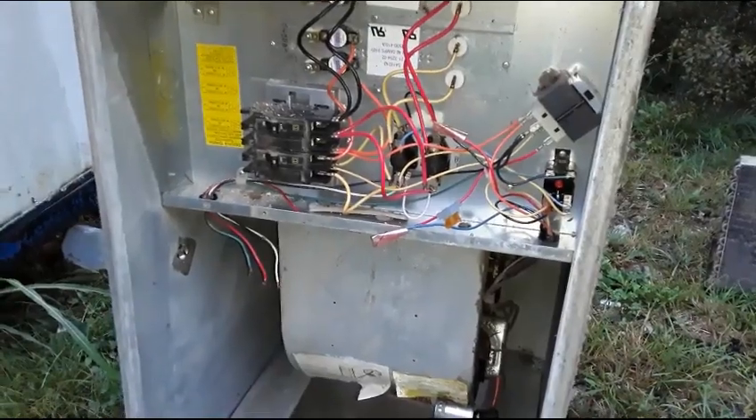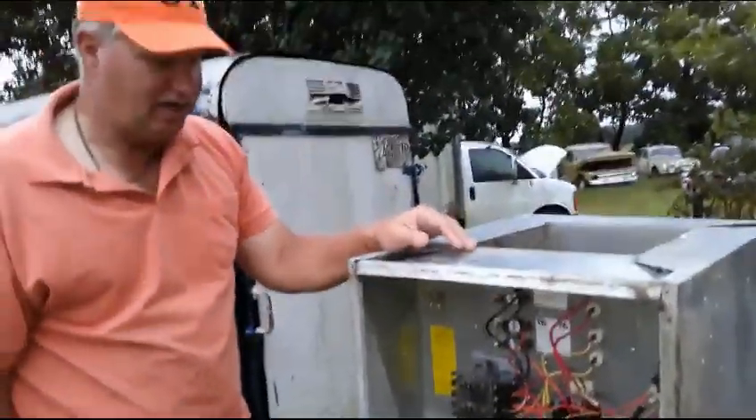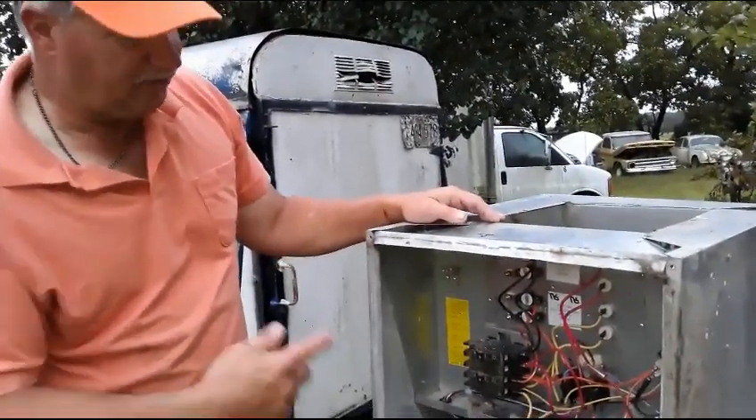So there's the basics of electric heat in your mobile home — or for that matter, in your house. Electric heat is the most inefficient heat there is, and now you see why.